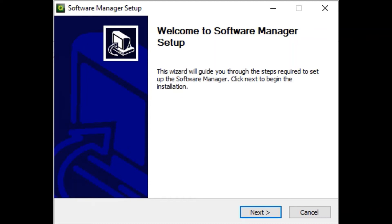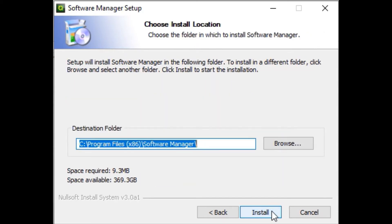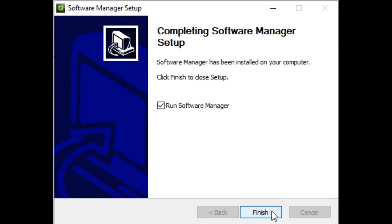From this page we will select next. Here we will want to make sure we have the desktop shortcuts check marked and select next. This screen explains which destination folder the software will be put in. We will then hit install. Make sure that we have the run software manager check marked and click finish to close setup.